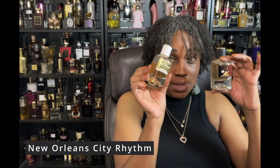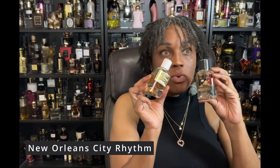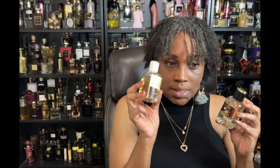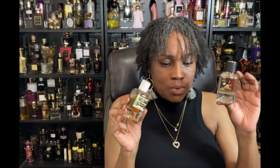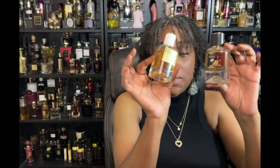So I went with old faithful: New Orleans by City Rhythms layered with Nashville. This is made in heaven — it is so good together. It's the bonbon note in New Orleans plus the java, cacao, and a bit of coconut from Nashville. It is so sexy. If you haven't heard of City Rhythms, you need to get into it — and New Orleans and Nashville are probably the two I'd tell you to get first.